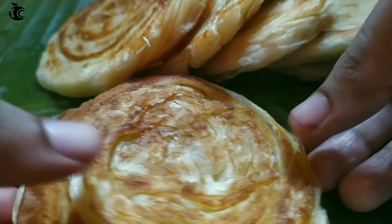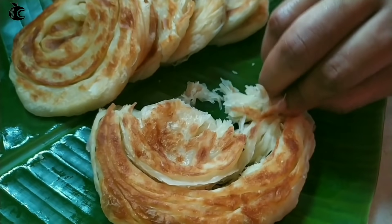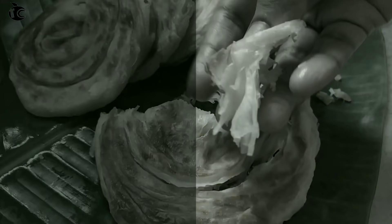Hello everyone! Welcome to our recipe. I am going to make a special soft bun paratha. How are we going to make this recipe?